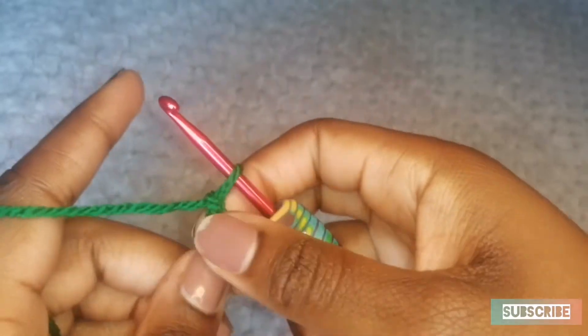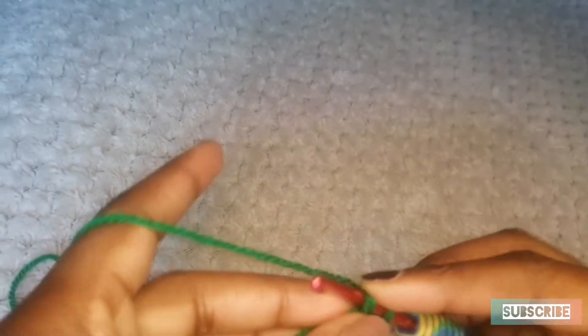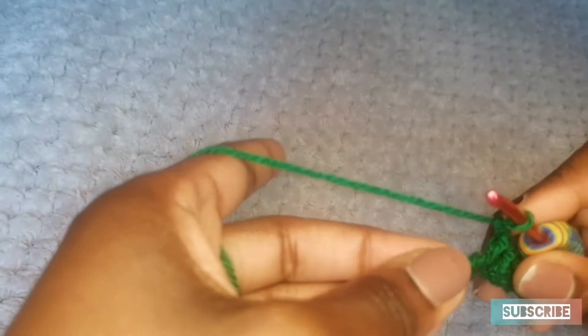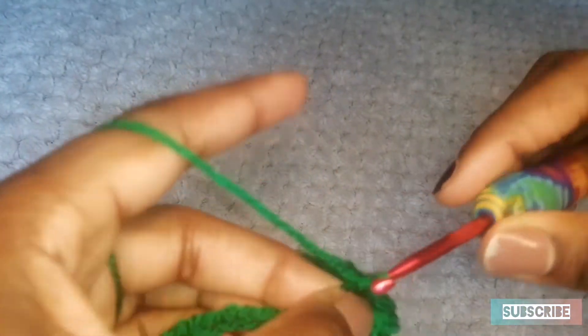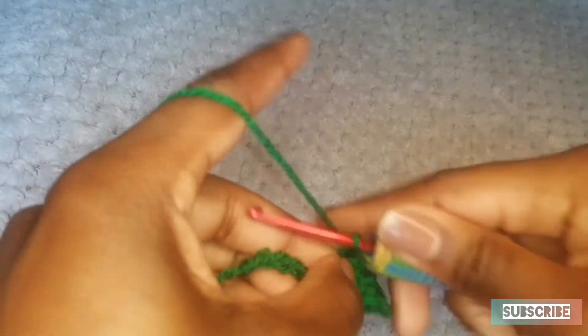My leg became a bit numb, sorry. Next space — go into here. Chain 1, to the next space, skip a stitch, go into the next space and do a single crochet, and then chain 1. Skip a stitch, single crochet, chain 1. Skip a stitch, single crochet, chain 1. Skip a stitch, single crochet, chain 1.